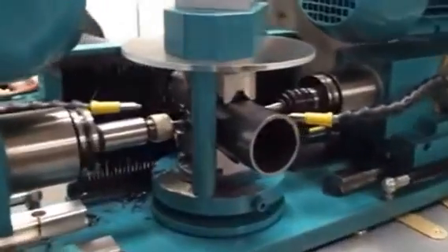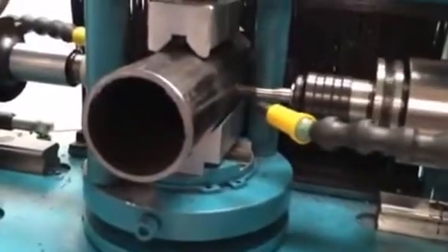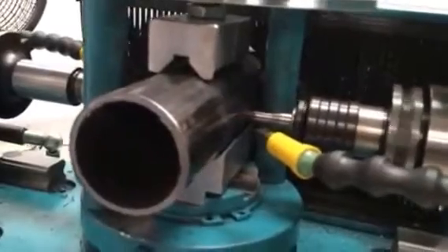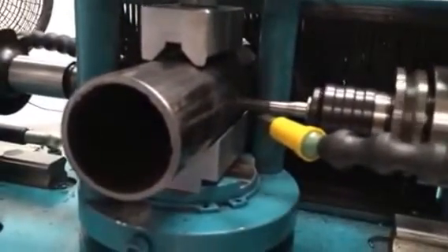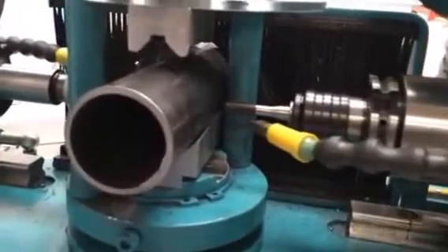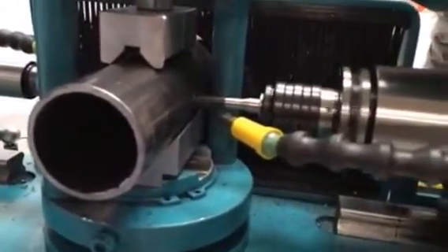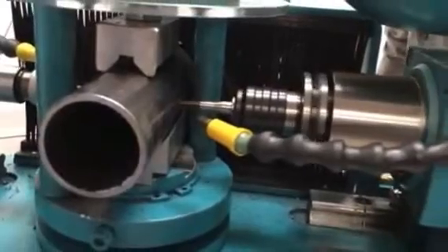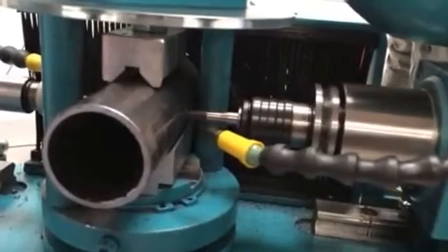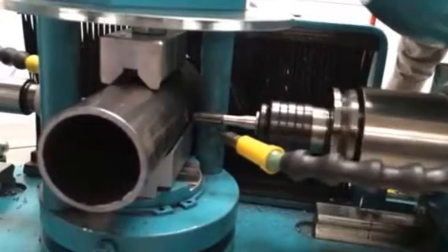Now we're going to start threading. Again, I'm watching very closely, watching this black sleeve to see if it's advancing or retarding. Oh, it's going way too fast. So that was a little too fast. I'm going to try again. Black sleeve is pretty much staying put on the tool. So that means that our feed and rotation rates are basically matched at this point. That's good.